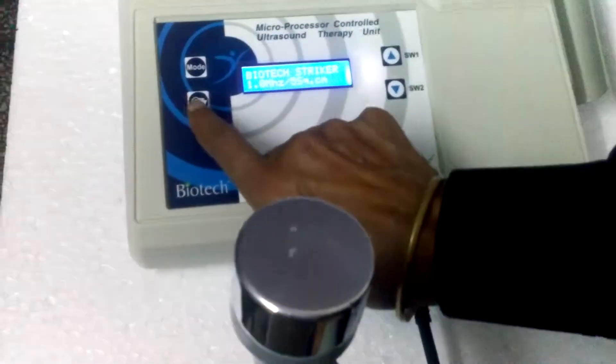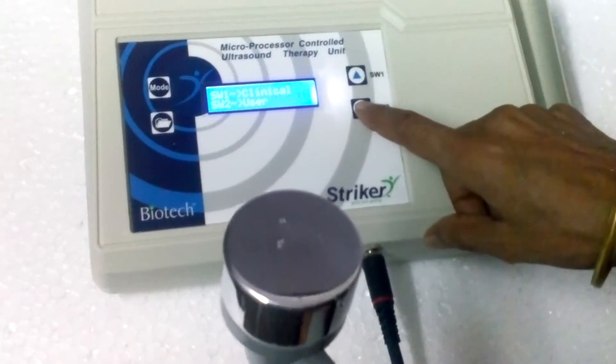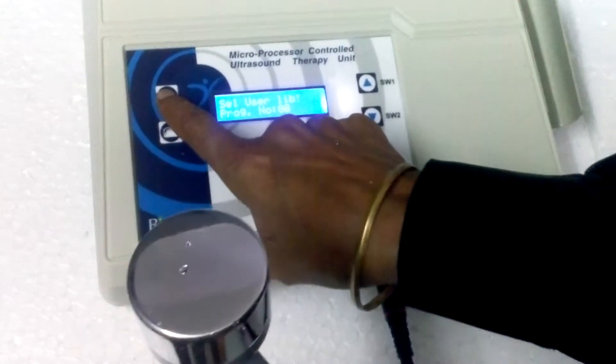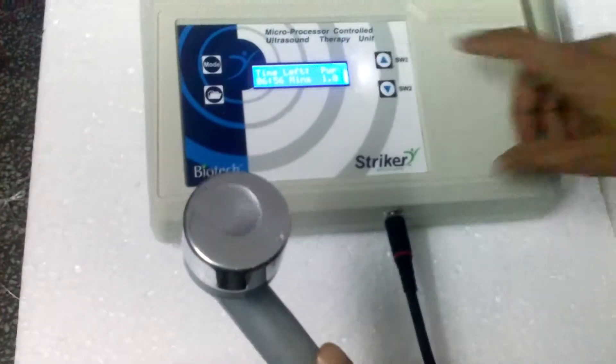First of all we press the library button, then we press the SW2 button for user setting. Now press the mode button to start — treatment has been started. You can see the fumes are coming.